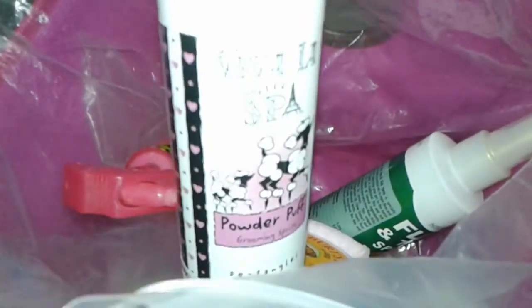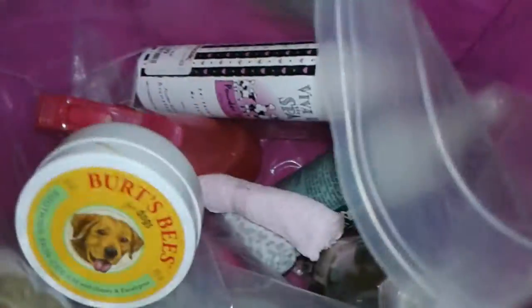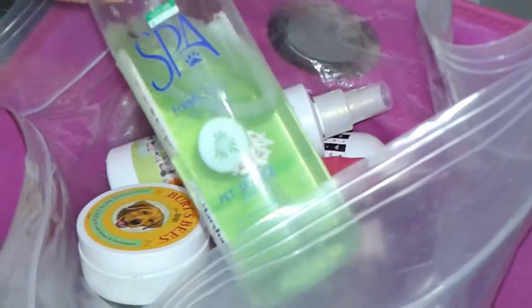There's that Viva La Spa spray and powder pop — I love this. Smells so nice. And then I have some little paw treatments from Burt's Bees. Not so sure about that one. And this all-natural tick and flea spray.